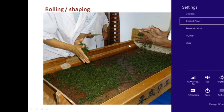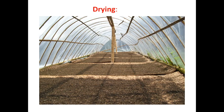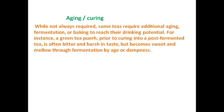Moving forward, the next step after rolling is drying. Tea leaves are dried with hot air or in the sun, which deactivates the enzymes within the leaves and stops further oxidation. The flavor, aroma, and character of a good brew is set during this crucial process. Here you can see tea leaves being dried in a greenhouse.